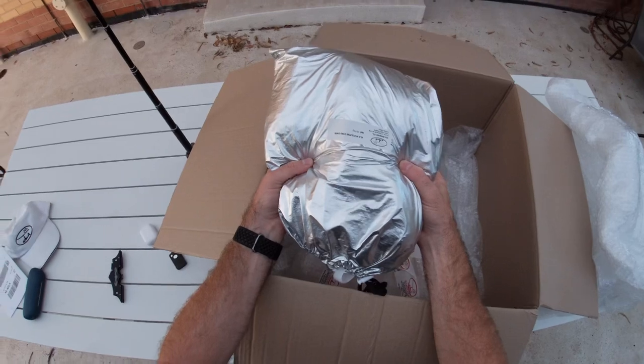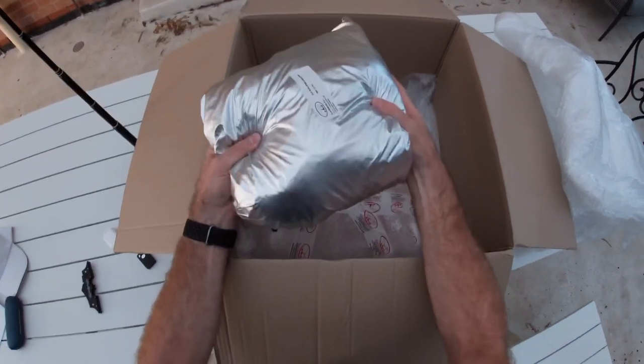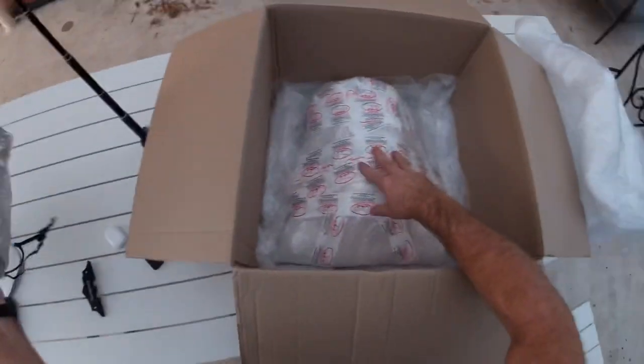That's the cover that I've ordered for my ELA-10 Eclipse — that's to keep it safe when it's in the hangar with all the bits getting on there. Very exciting, but not as exciting as this.